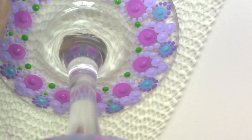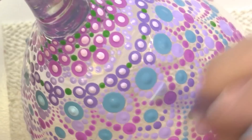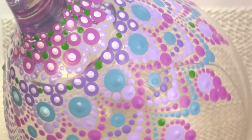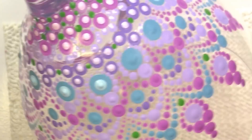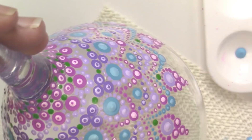I let that dry to the touch, and now I'm going in and putting some top dots on. Some of these design pieces actually have three dots on them — a darker, a lighter, and then a darker again. This is how the finished top dots look on the bowl of the glass and then at the base.